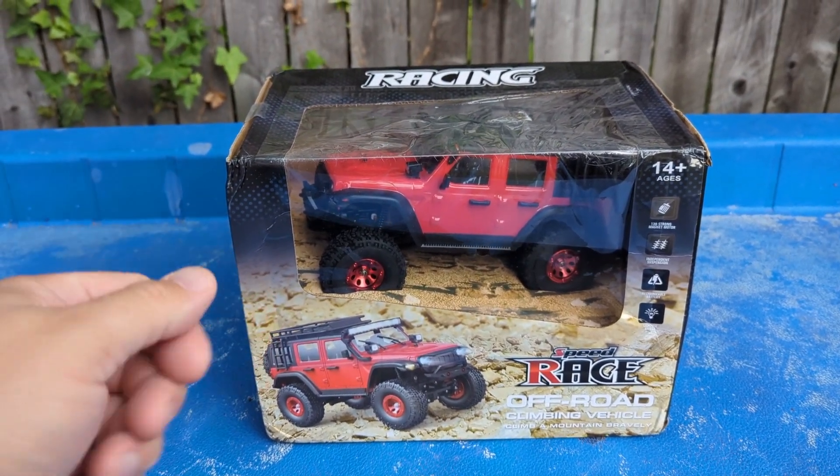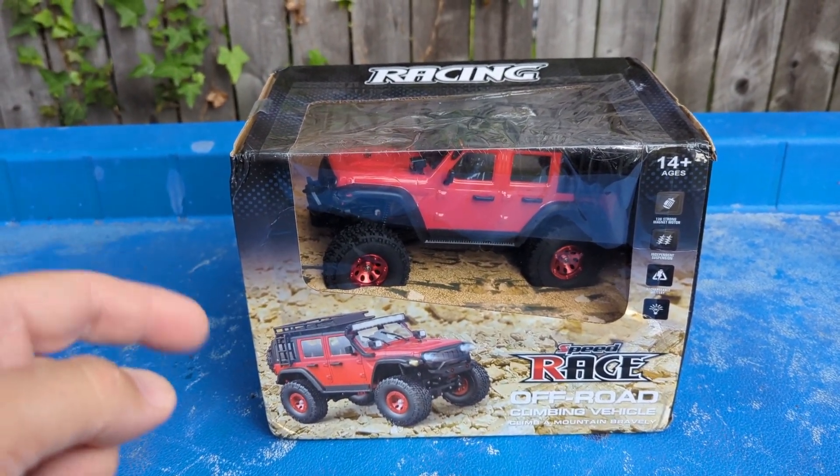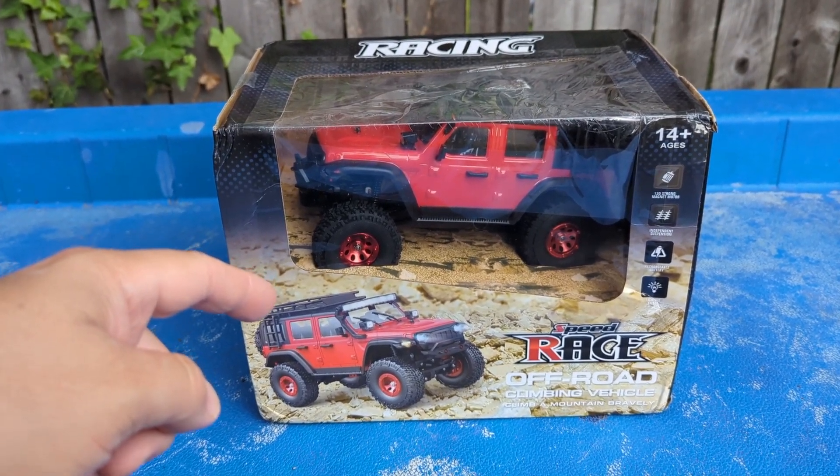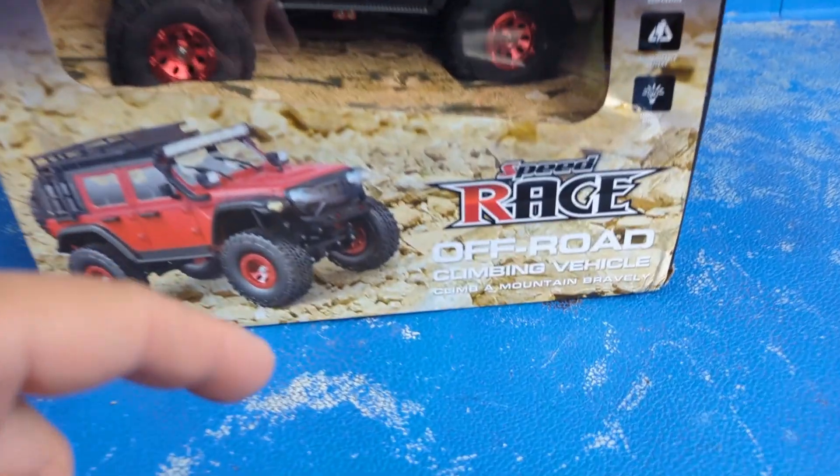Guys, welcome to Mike's RC Corner and thanks for tuning into this episode. This episode we got the new Double L Toys Mini Crawler here.